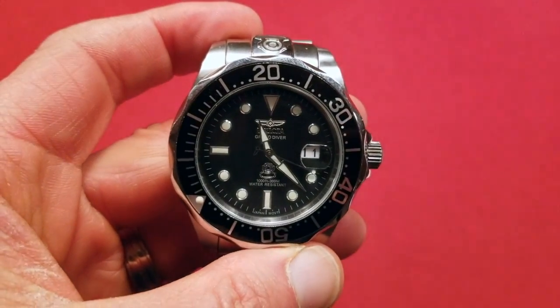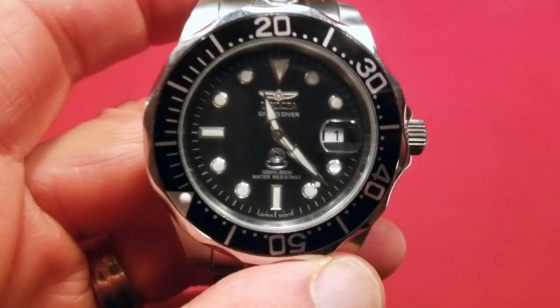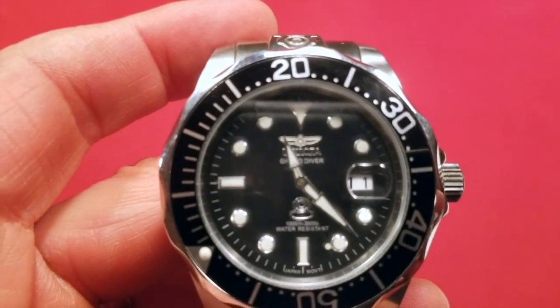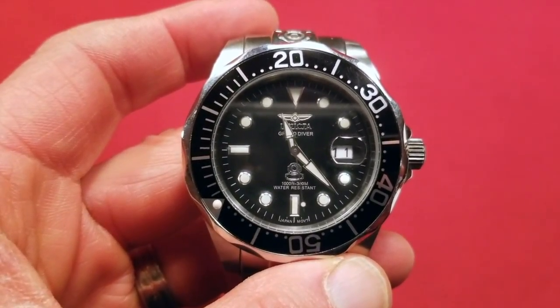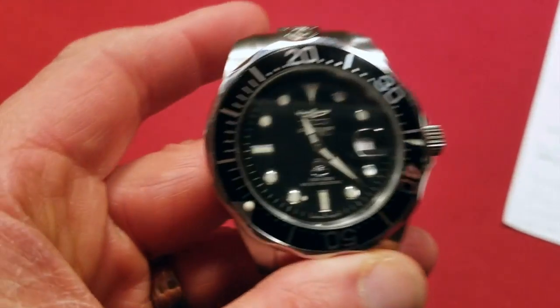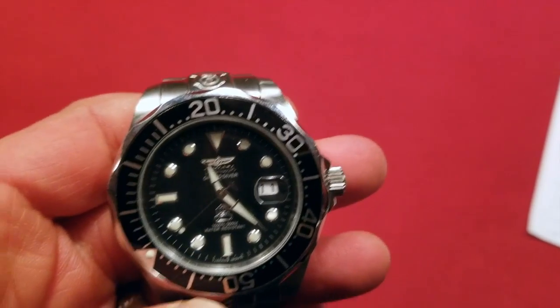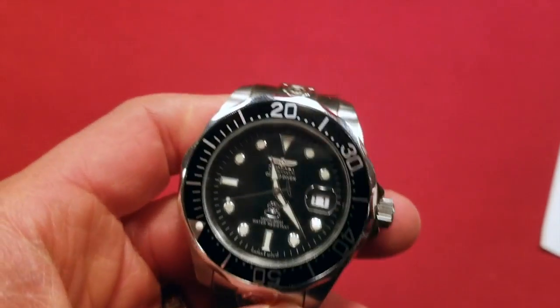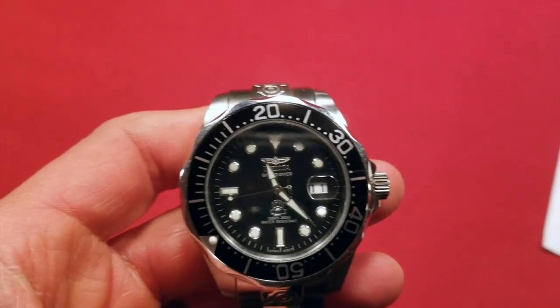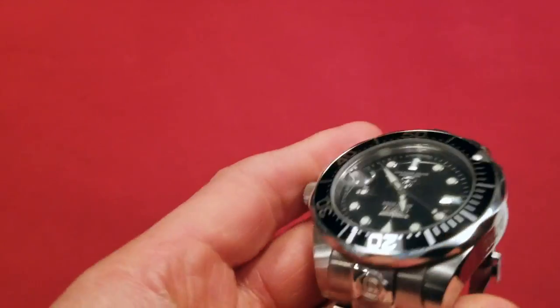What's impressive about this watch is it goes well beyond what a lot of dive watches go. It has 300 meters of water resistance. A lot of dive watches say 'dive watch,' but it's not really advisable to go diving — but this one, yes.